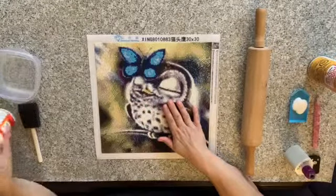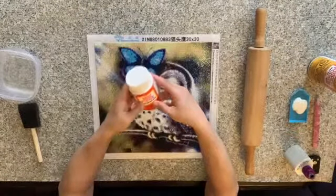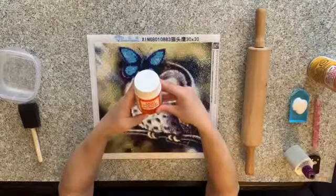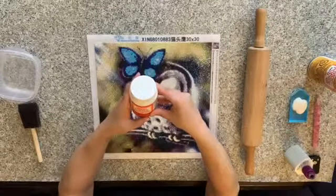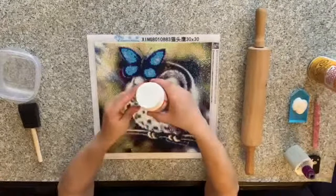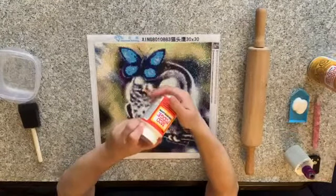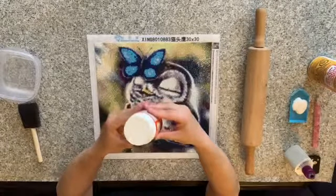So I bought this Mod Podge from Michael's — I bought the gloss kind. It says eight ounces, 236 milliliters. I think I paid nine dollars and some change for it, and I've sealed almost all my paintings with it and I still have like half still left to go.